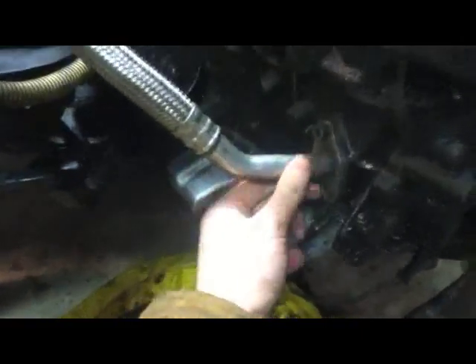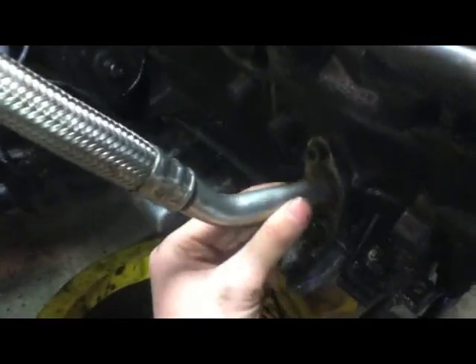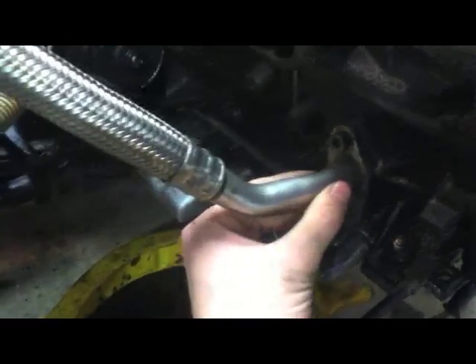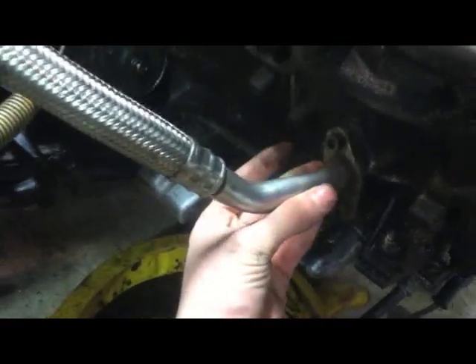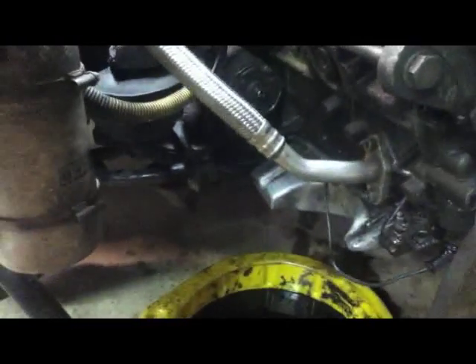I'm also thinking if I can take this to somebody — I don't have a mandrel tube bender myself — but if I could get somebody to just tweak it over like a good 45 degrees or so, I think that would also help. That way I get to keep the fancy AC system and I don't have to mess with tapping the oil pan extension, which would be nice.